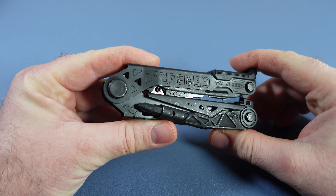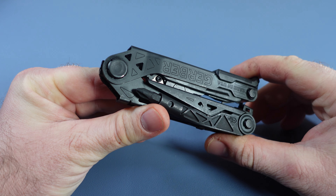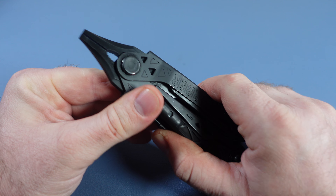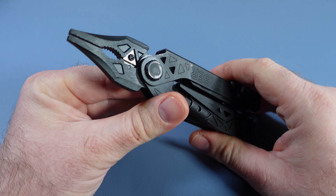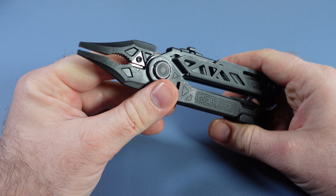Today we have the Gerber Center Drive Rescue, and I want to tell you why this is such a really special tool. This comes in around $145 to $155 depending on the accessories that you get with it.